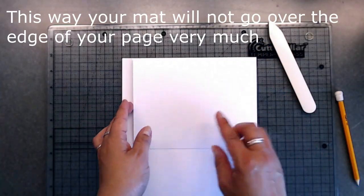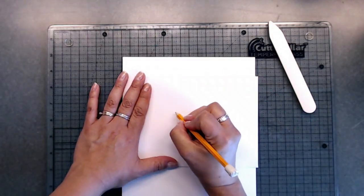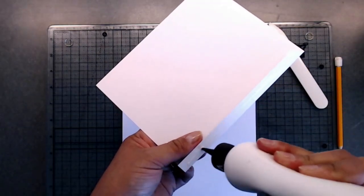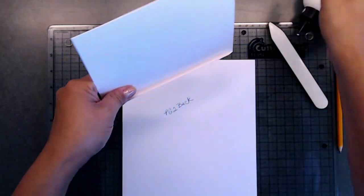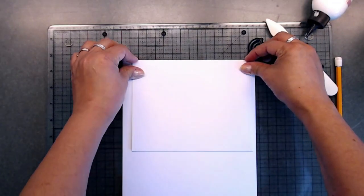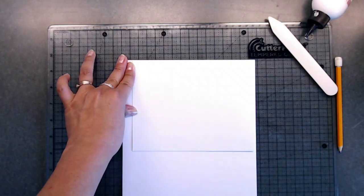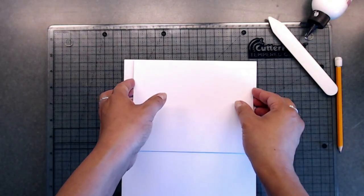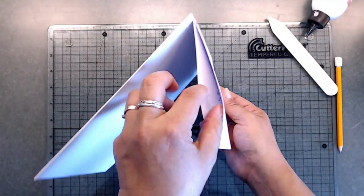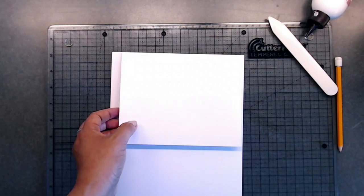Even though we cut this at seven and five eighths, I'm going to trim this down to seven inches. Once you cut it down to seven inches, we can put this down. I'll leave a little border on the side and place it right there, scoot this over just a bit. Now your flap is going to be on this side right here, and your mat will slide in there. There is page two.